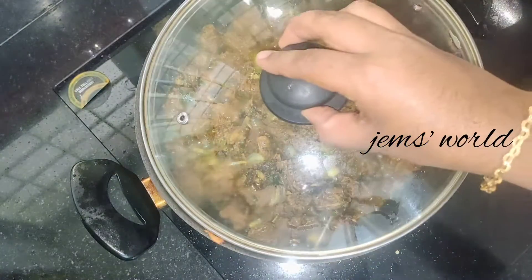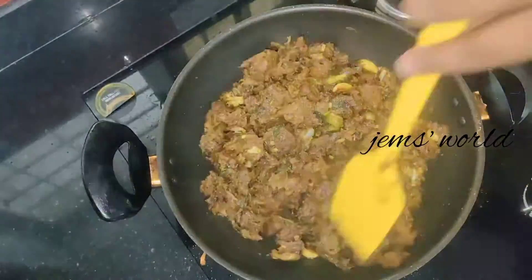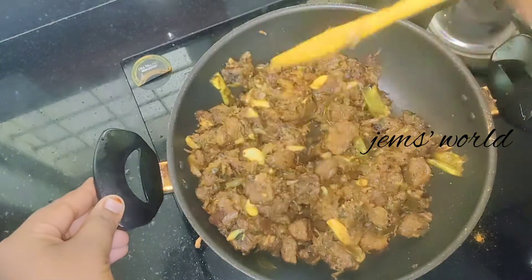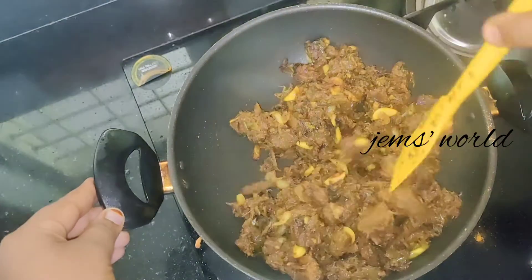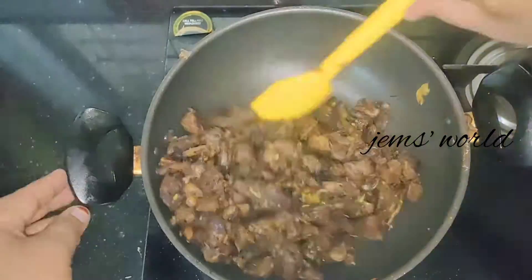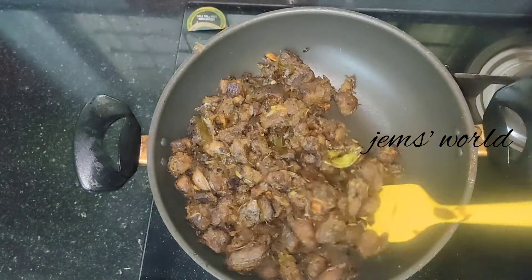Now we will cook this for a little bit. The rice will be cooked in the same way. We will cook it in the same way — put it in the middle. The beef pepper roast is ready for the taste of beef. If you want to try this, please leave me a comment.